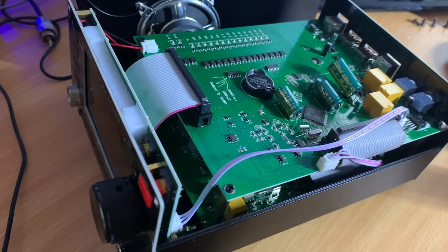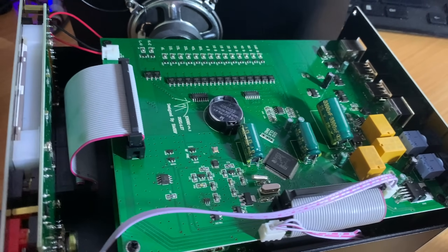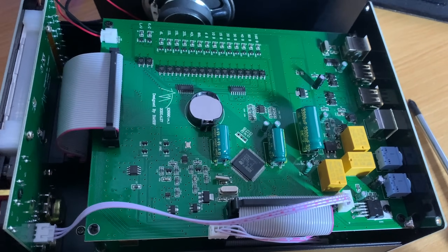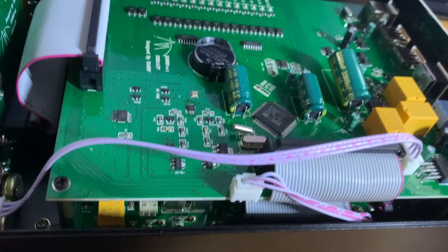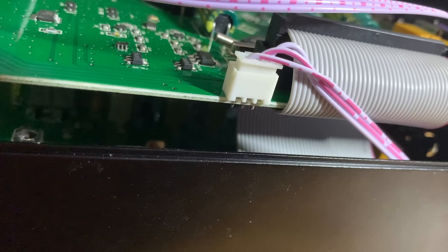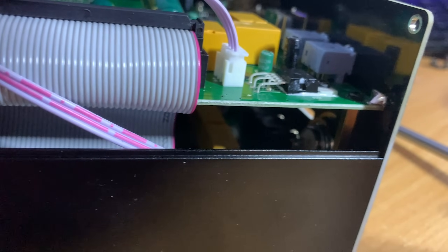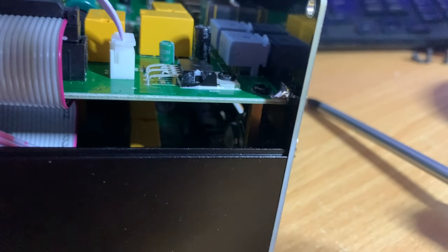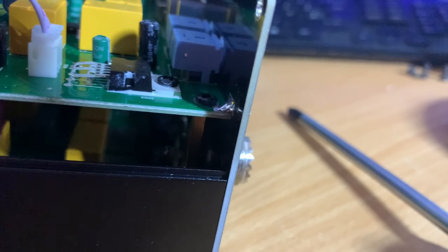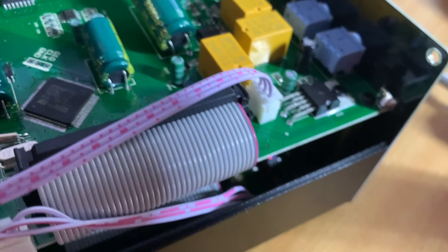No good review video would be without at least some kind of teardown. The top panel comes off by removing two screws at the front and two at the rear. Lifting the top panel exposes the high-quality top board. There appear to be three boards altogether: the top board which caters for the rear interface jacks, the main board underneath, and a front panel board where the LCD is mounted. First impressions are that this looks extremely well engineered, leaving plenty of space for cooling and airflow.